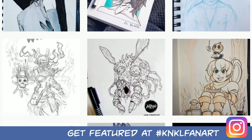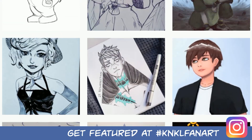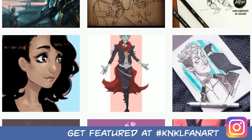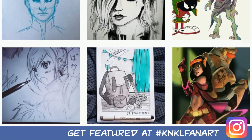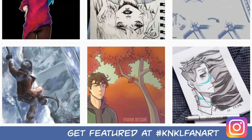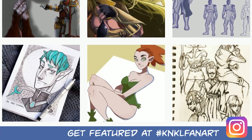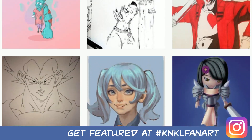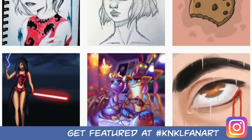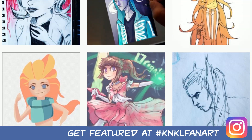Looking at the K&KL fan art on Instagram — you guys are getting so good, I love these character designs. It's so varied too — you have so many different styles. Love that Crash Bandicoot by the way, Lushy. This is why I love teaching you guys: I love coming in and seeing how you've improved. It's truly a treat — so keep it up, post your art.